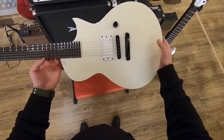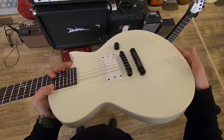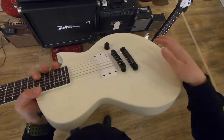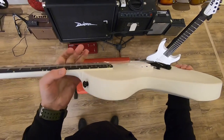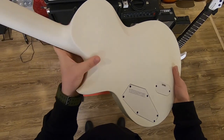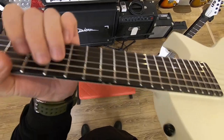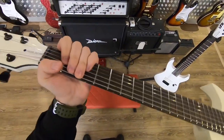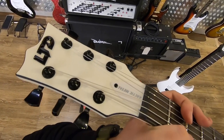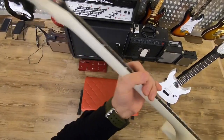Let's see what we have here. First, we got an EMG 81 TW pickup at the bridge position — it splits with the volume. Then we got black Gotoh locking hardware, the typical Eclipse cutaway, and another cutaway near the neck joint for easier high fret access. Beautiful Macassar Ebony fingerboard with no inlays, the typical Eclipse headstock, and a black metal LTD logo — a lot of different opinions about this logo, let me know in the comments.